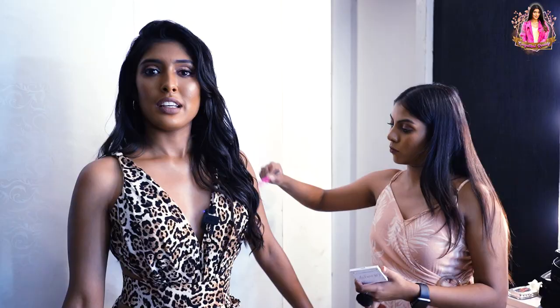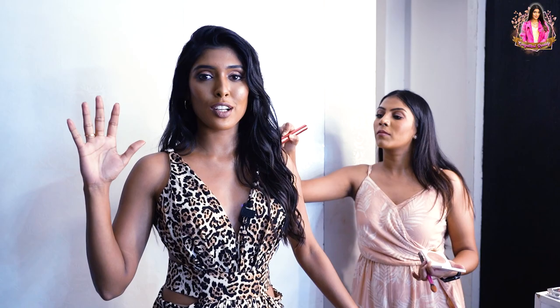Now we have finished all the hair and make-up, and this is my favourite look — this is my hairstyle and make-up. If you look at most of the shoots, you can see the photoshoot behind the scenes also. There is a challenge, so wait and watch.